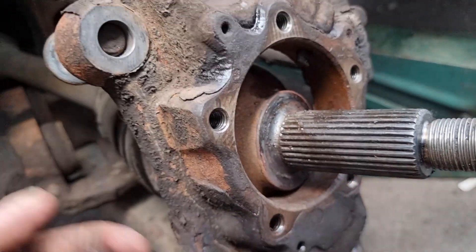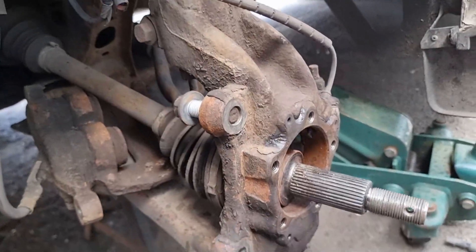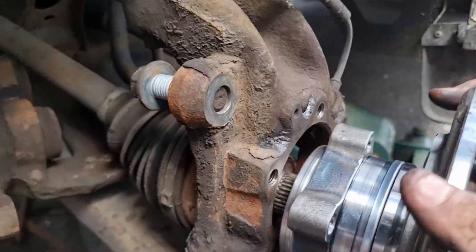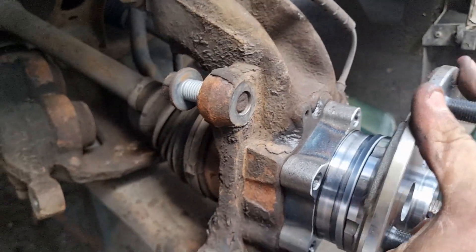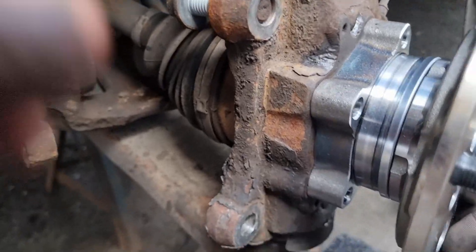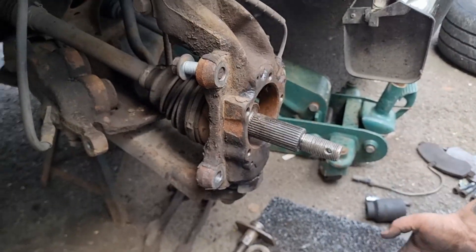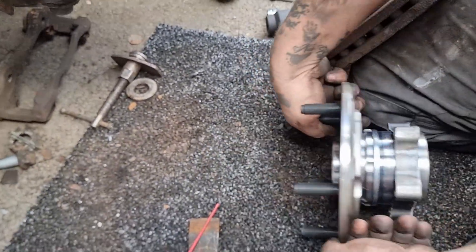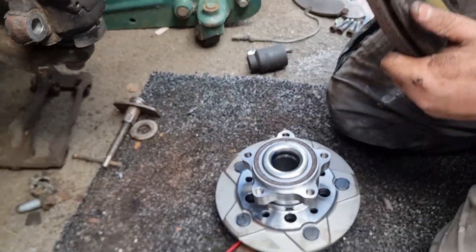Going to get it back on now, get it all tightened up. Basically it's just the reverse of how we took it off - put it back on in the other order. See that drive shaft? Lift it up and in - it's as simple as that. Then just put the bolts back through and tighten it up. Oh, we just forgot to put the disc on before fitting the bearing, so get the disc back on.